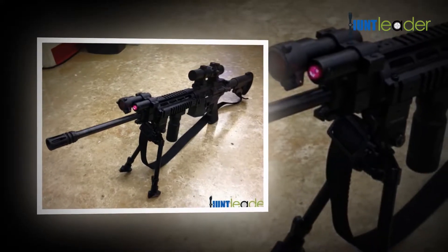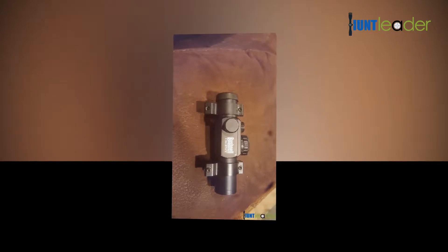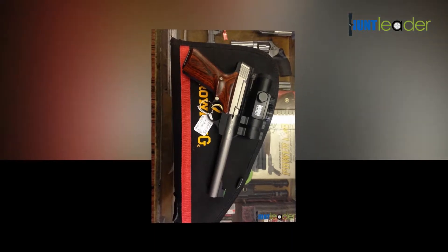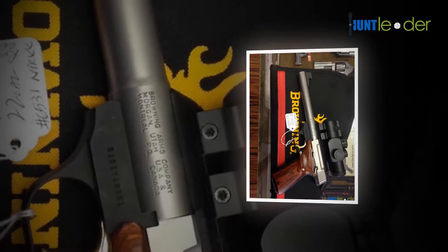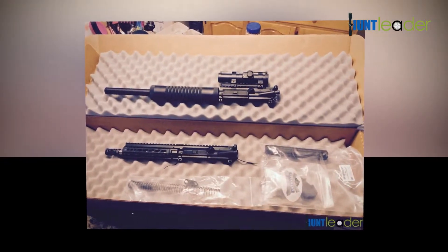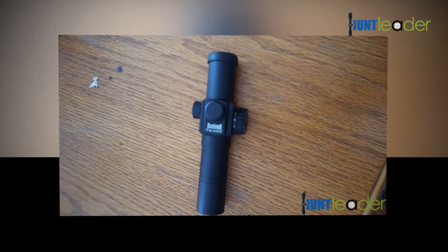Be sure that you mount the scope on the firearm as low as possible. It will enable you to have your cheek or face near the line of sight and will also help in keeping the scope close to the middle line of the bore. Both of these factors will help you achieve the best accuracy. You will be capable of accessing an entire range of windage and elevation equipment if only your scope is mounted correctly, as near to the center as possible.